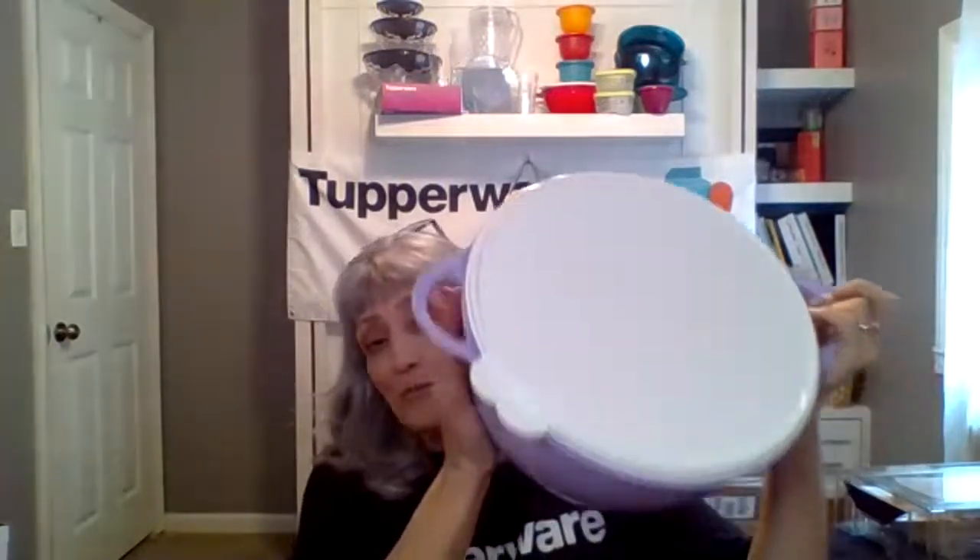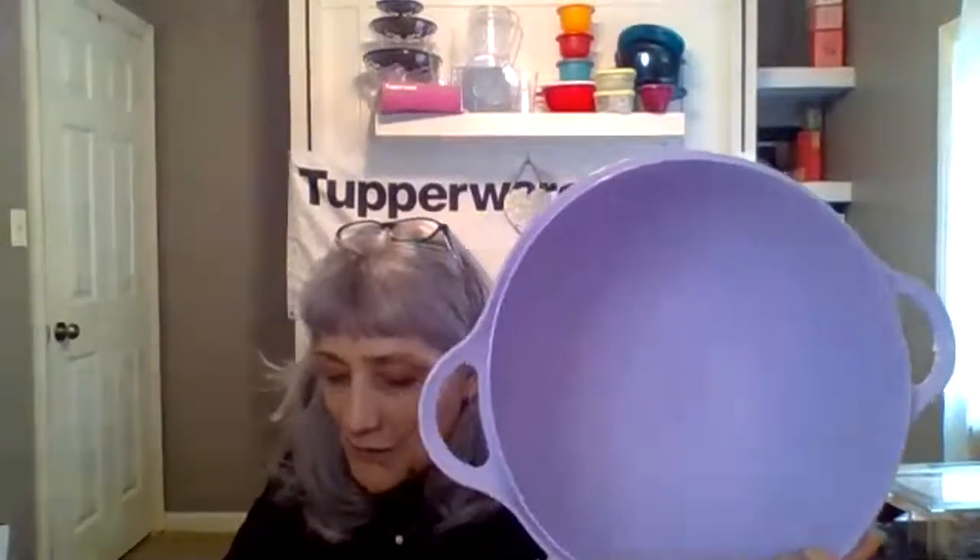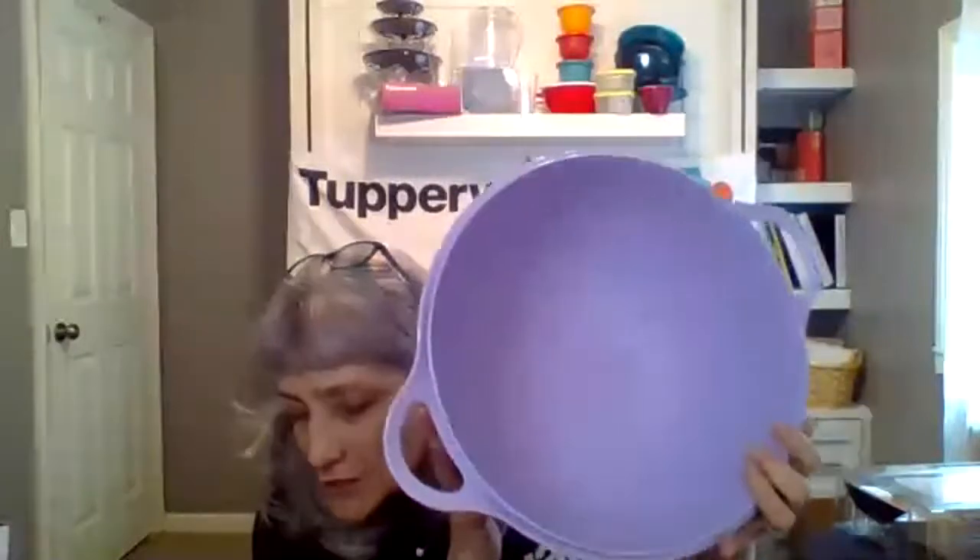Then we have the That's-A-Omega — it has two handles on it and a beautiful lilac color. I love purple, that's my color. This one will actually hold 42 cups — isn't that beautiful?